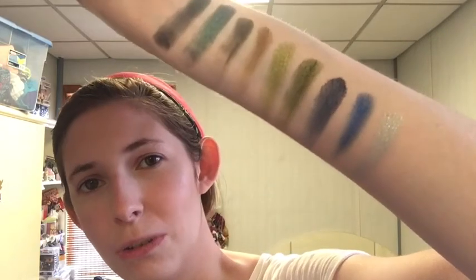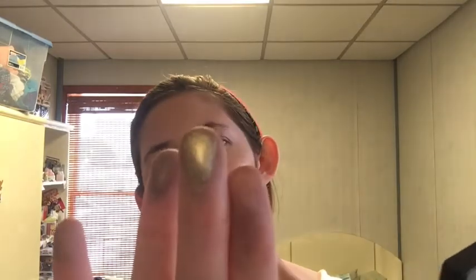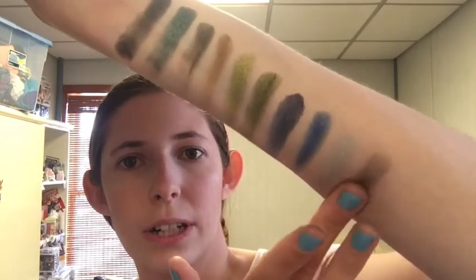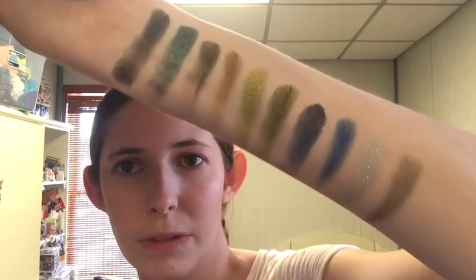The reason I'm not so excited about Lagoon is because I wonder, can you use it alone or is it just a topper? Or do you have to use glitter glue? But otherwise I would be very excited. Next is Rock Bottom, which is more like a taupe. I feel like they look darker in the pan than they're actually coming out, at least some of them.